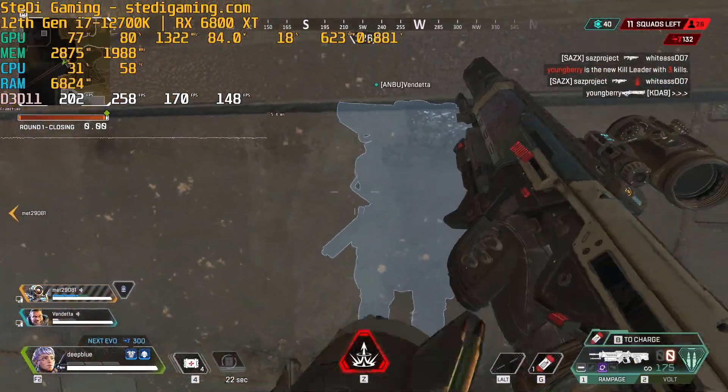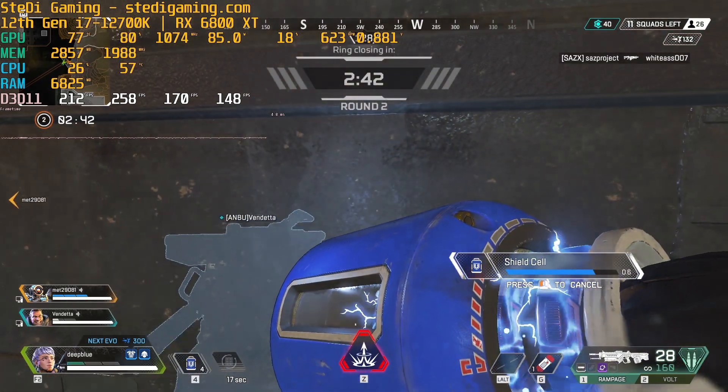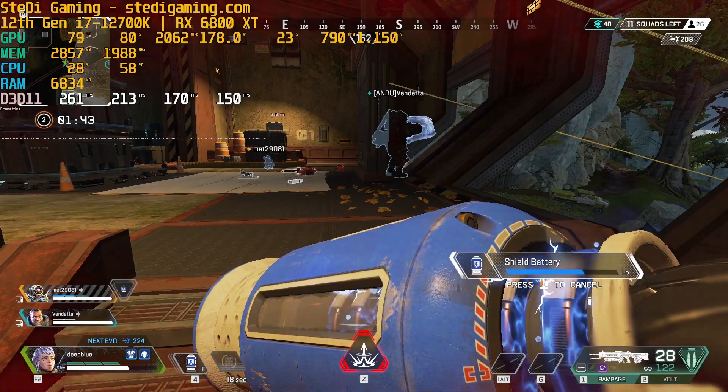We got ourselves a new kill leader. Reloading. Recharging shields. I'm repairing myself. I need light ammo.